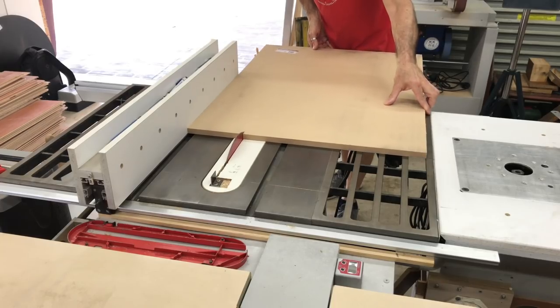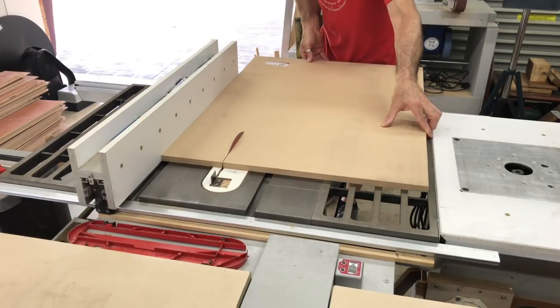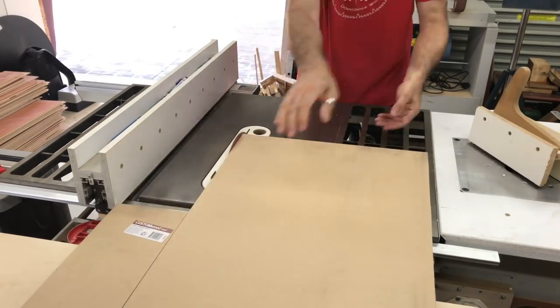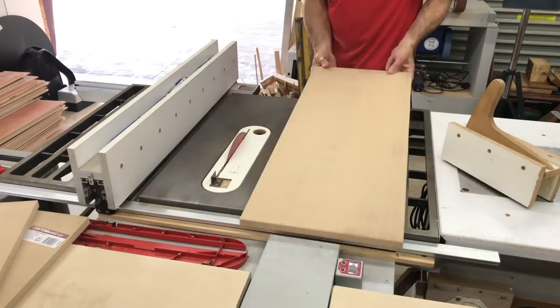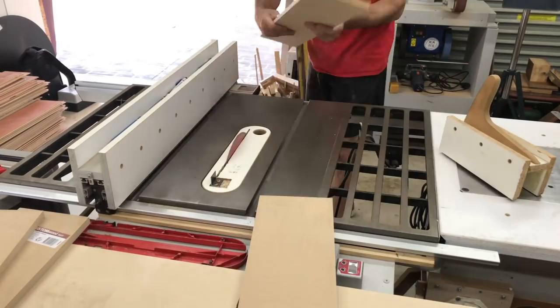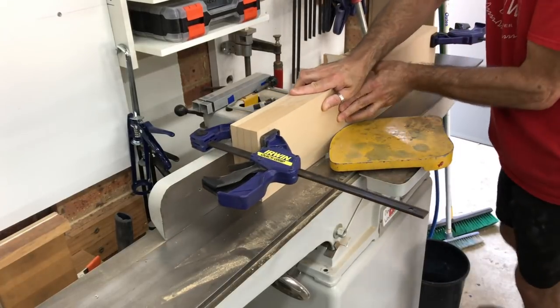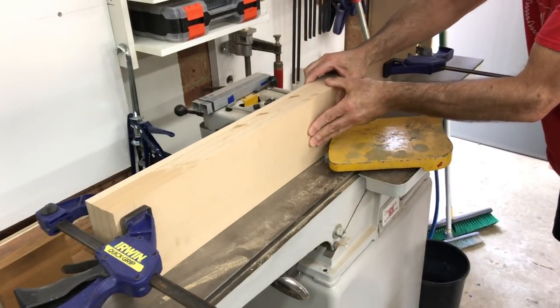I first ripped down some 16mm MDF into the four pieces that would make up the outside of the cabinet. These were all the same width. I then used the jointer to remove the saw marks from one edge of each board that was going to be the front facing edge.